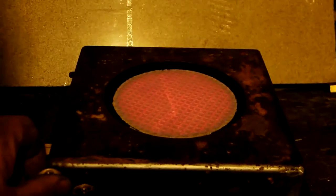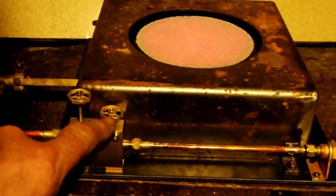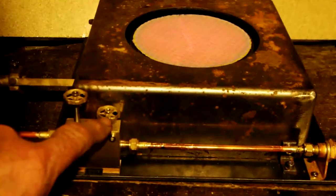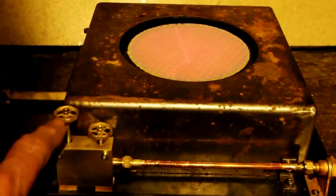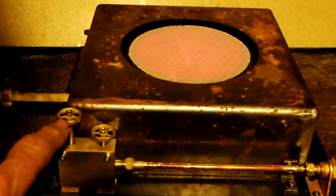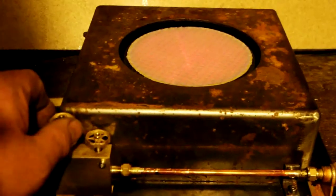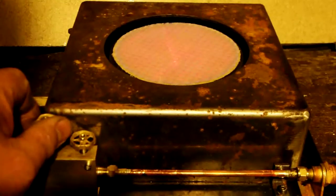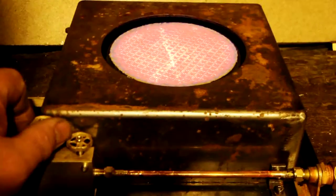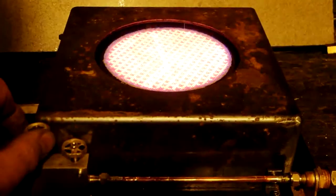Minimalflamme des Brenners am Minimalflammenventil-Anfahrventil eingestellt. Das Fahrventil mit der langen Spindel wird geöffnet und der Brenner wird entsprechend der benötigten Leistung hochgeregelt.